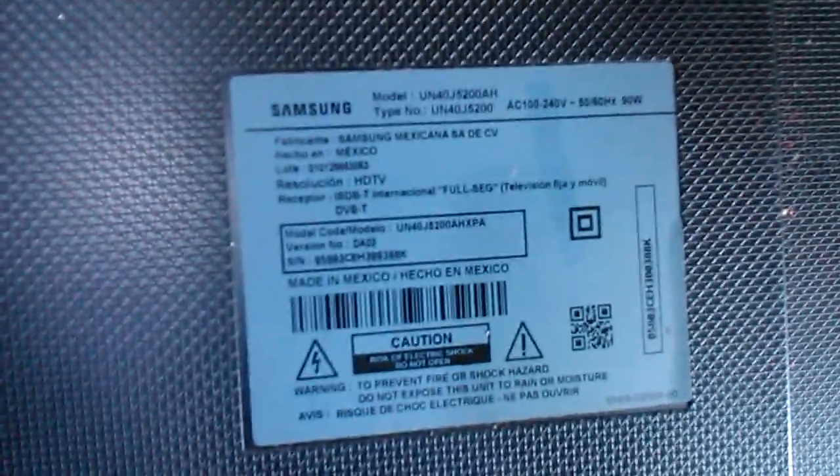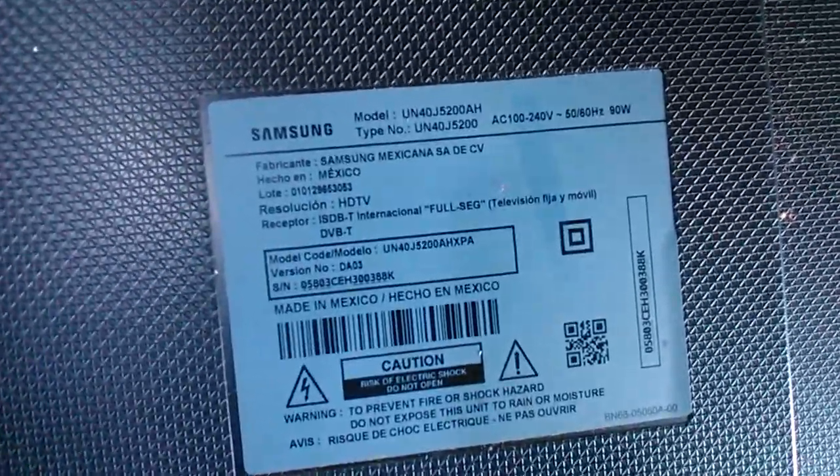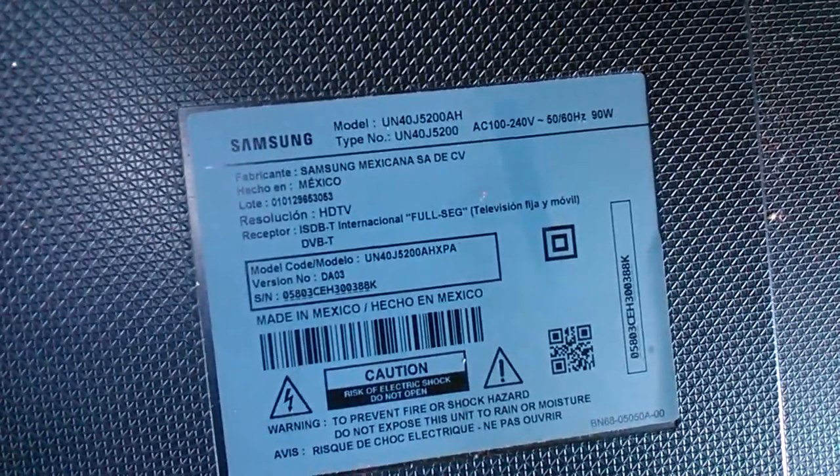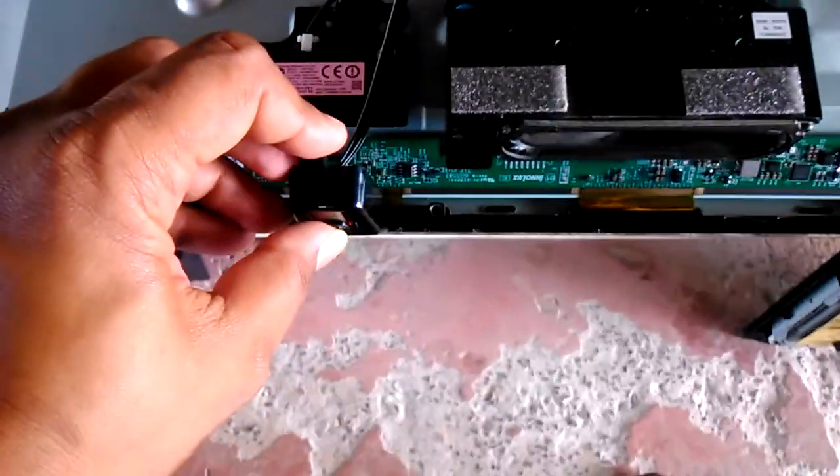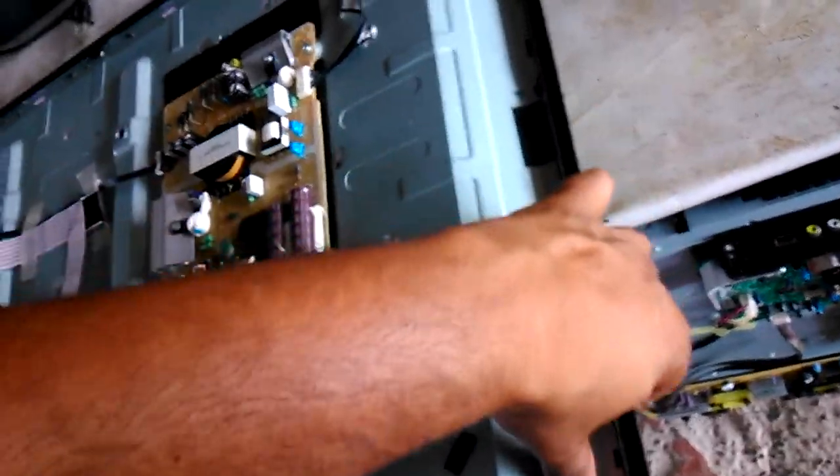Has anyone ever had this problem with this model of TV or any other model? It's a UN40J5200AH Samsung. This is the back of the television — two basic boards and a long buffer board. It's powered up now.